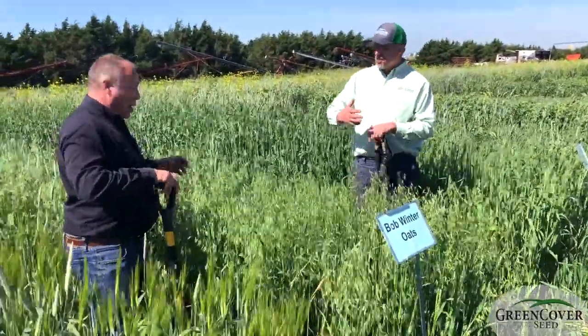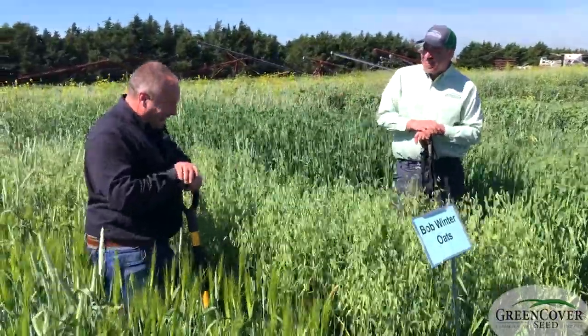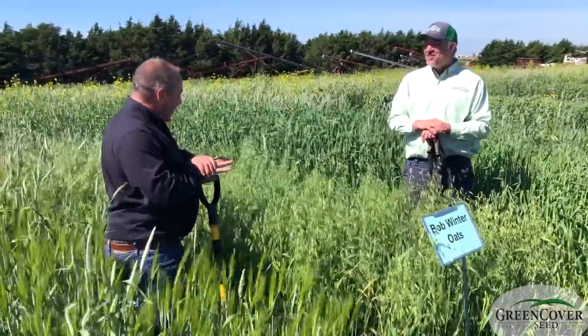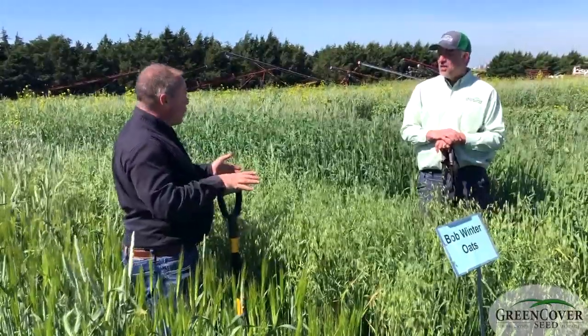Just looking at this, I want to ask Dale: what about Bob? Well, of all the cereals, oats have the best forage quality.